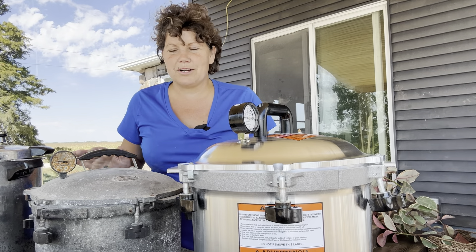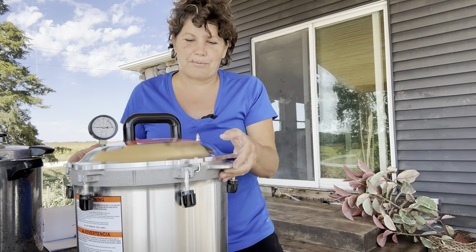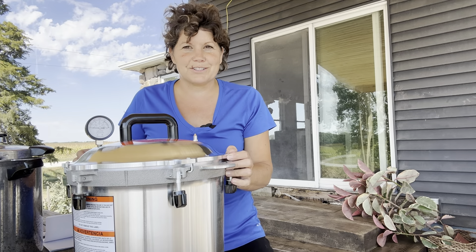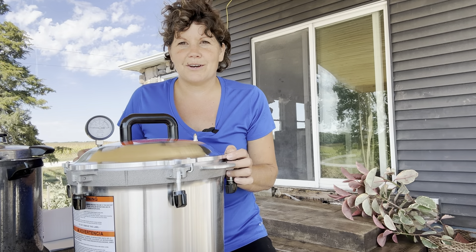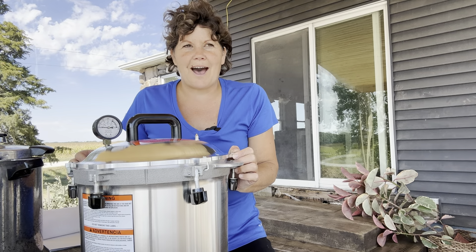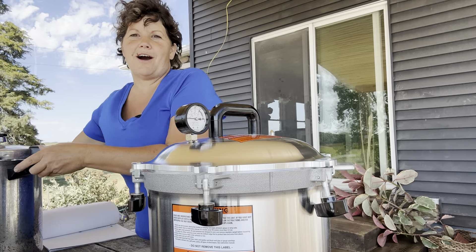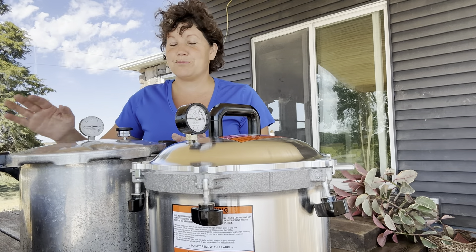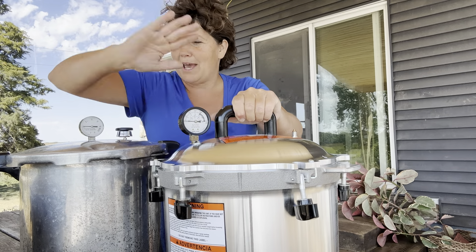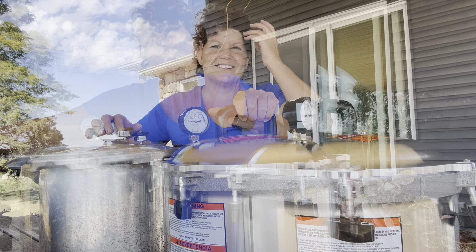I no longer use the old one, so I bought myself this brand new All-American pressure canner. Yes, they're very expensive, but I know that within one season of canning I will have more than saved the $400 that this costs. I'm going to talk a little bit about the difference between the Presto and the All-American. I haven't used this new one yet, but it's going to be very similar to the old one that I have used.